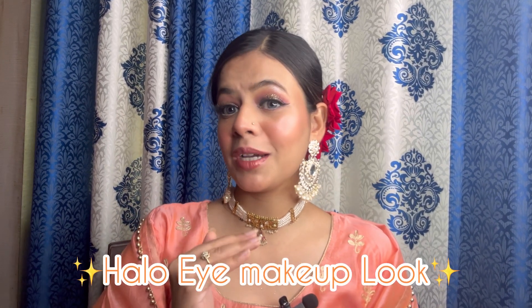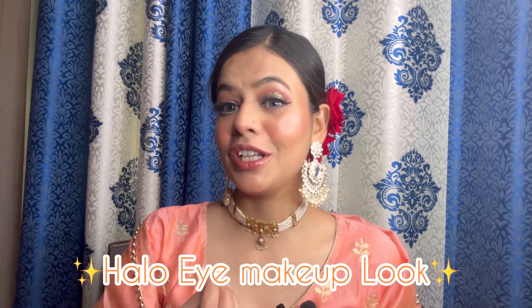Hi everyone, welcome back to my channel! Yeh beautiful hollow eye makeup tutorial aapko sikhna hai. Feeling so pretty — yeh eye makeup maine Europe Girl Cosmetic ki eye palette se kiya hai. You can see the look, so guys let's get started. Do let me know and watch the video till the end — yeh eye makeup tutorial bahut hi sundar hai, so please do check it out.